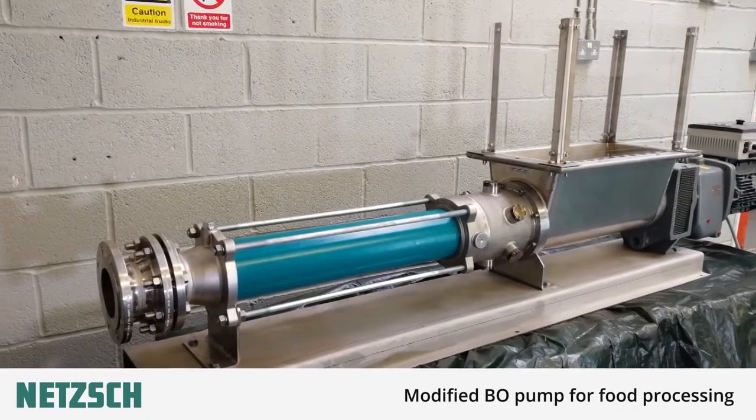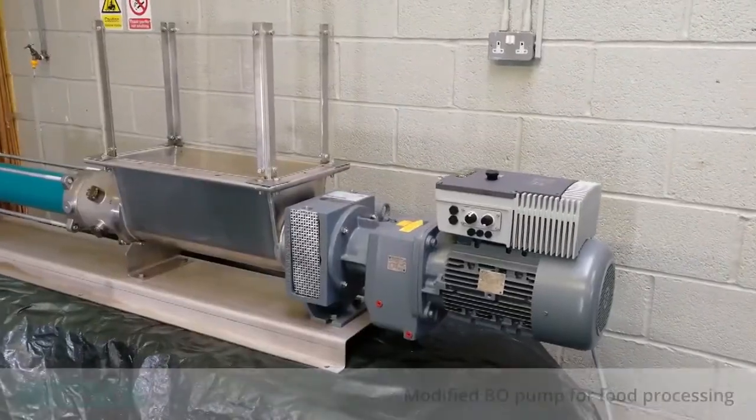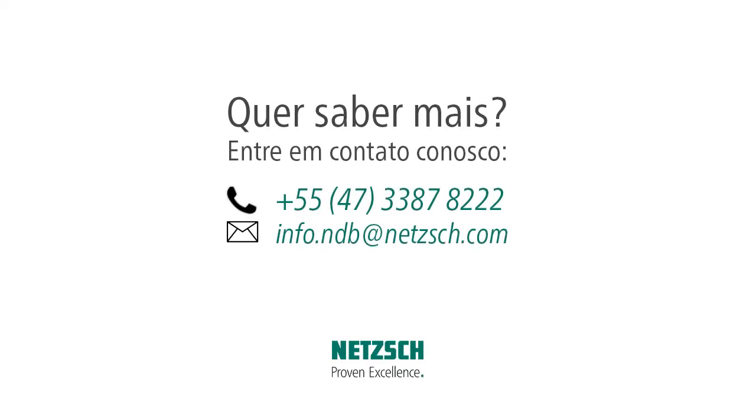For more information on the hopper mounted BO pump please call 01935 483 900 to speak to one of our team.